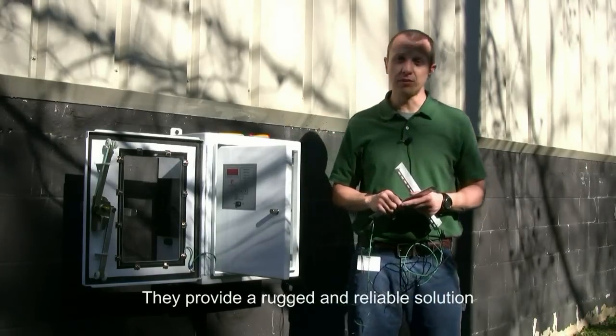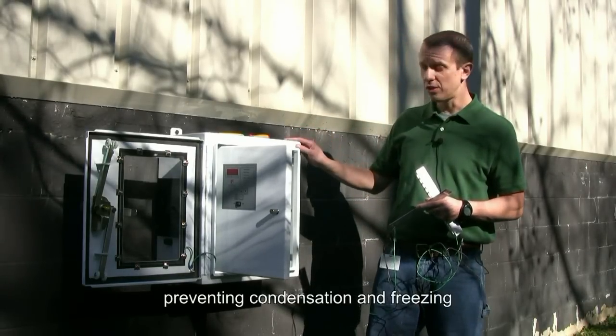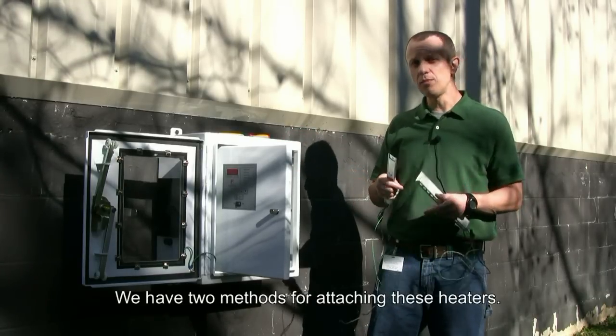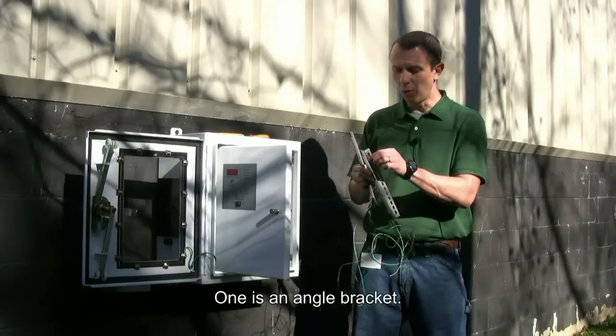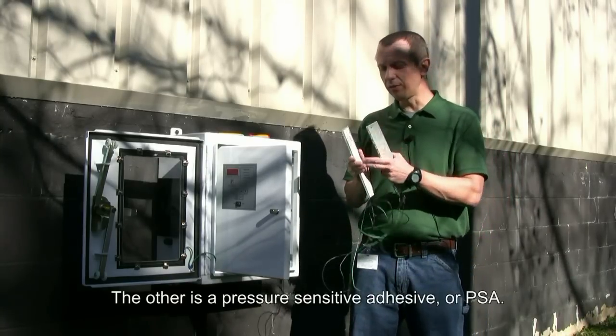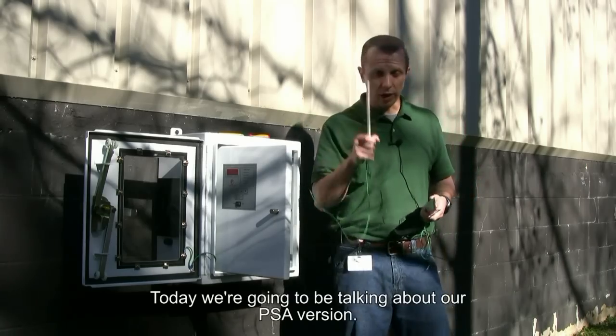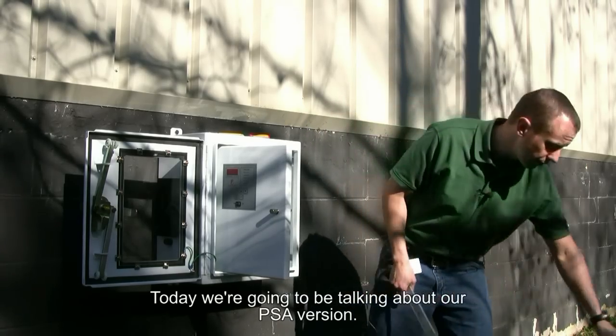They provide a rugged and reliable solution in preventing condensation and freezing within enclosures containing electronics. We have two methods for attaching these heaters: one is an angle bracket, the other is a pressure sensitive adhesive or PSA. Today we're going to be talking about our PSA version.